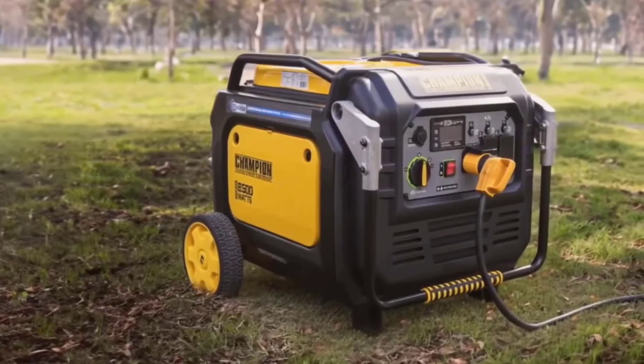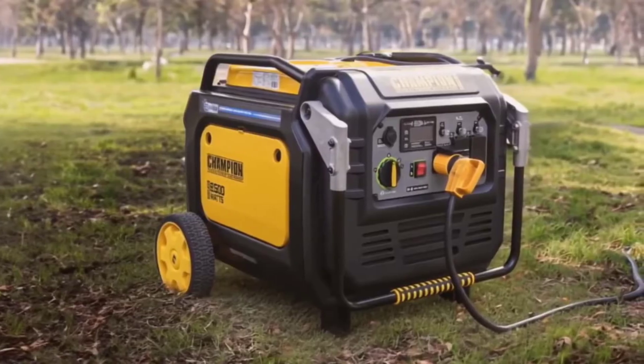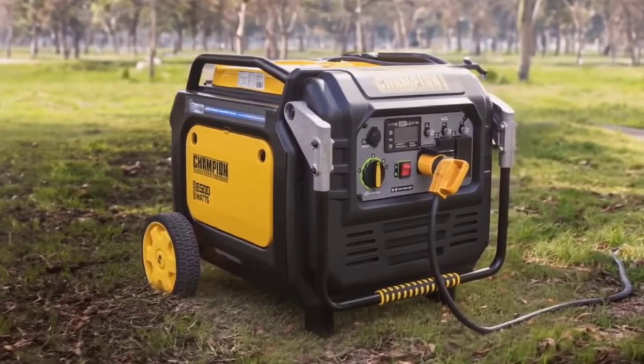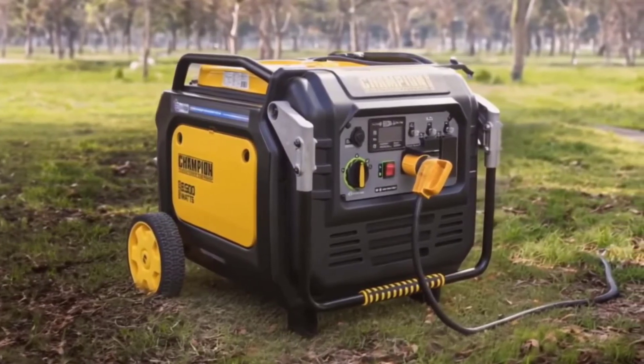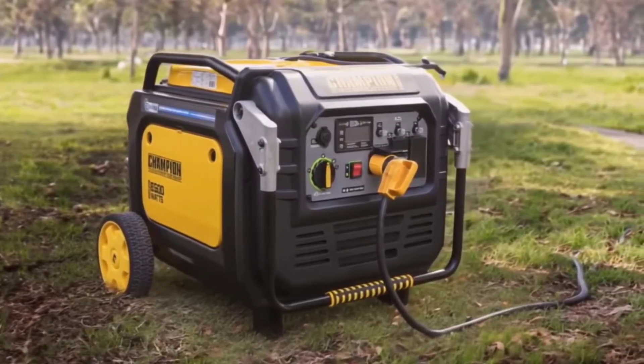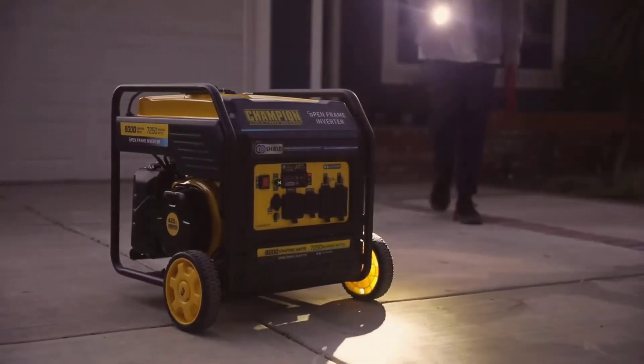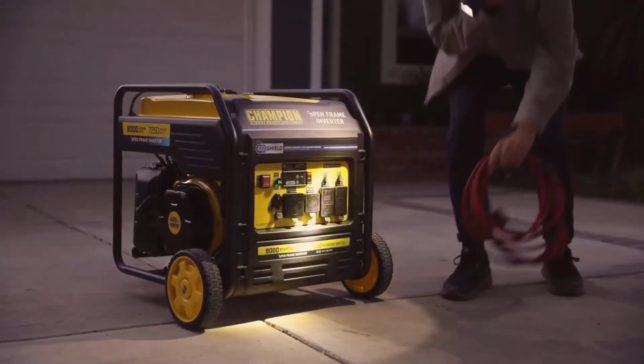Welcome to today's video, where I'll be diving into the Champion Power Equipment 8500 Watt Electric Start Dual Fuel Home Backup Portable Inverter Generator with Quiet Technology and CoShield. This powerhouse of a generator is engineered to adapt to a multitude of situations, such as camping, tailgating, or preparing for an unexpected power outage at home.